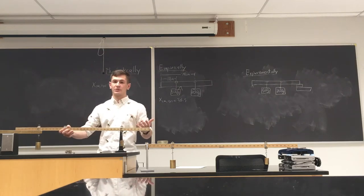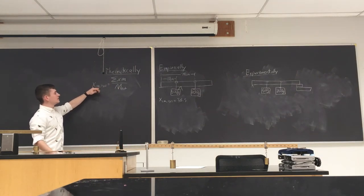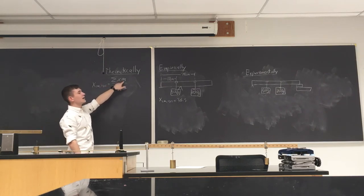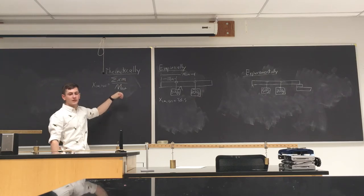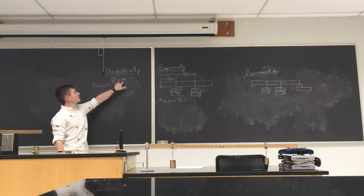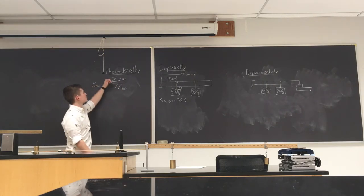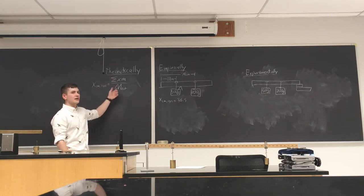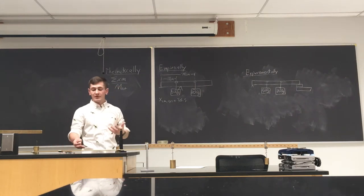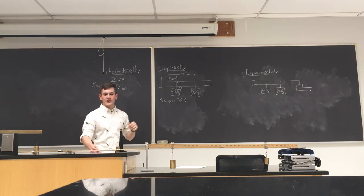We're going to start by figuring out the theoretical center of mass using just math. The theoretical center of mass for the entire system — meter stick plus hanging weights — is going to be the sum of the position times each individual mass, divided by the total mass. We know the total mass by adding up the mass of the ruler plus the weights plus the clips. For the theoretical calculation, we assume the center of mass of the ruler is right at the center.